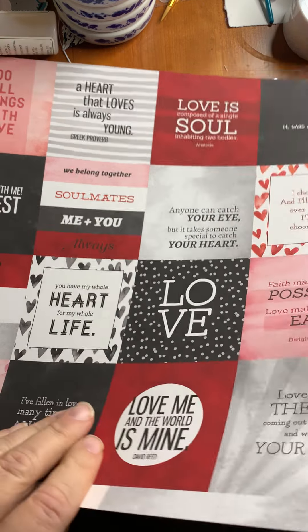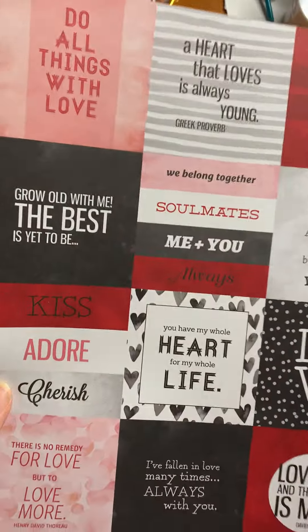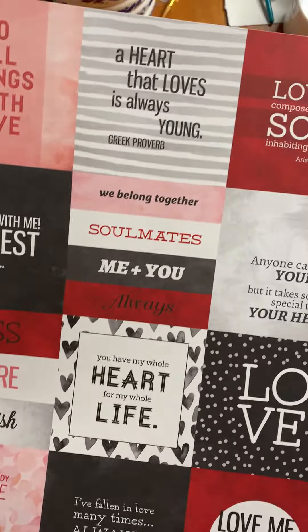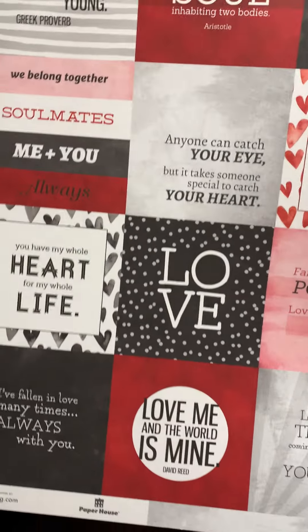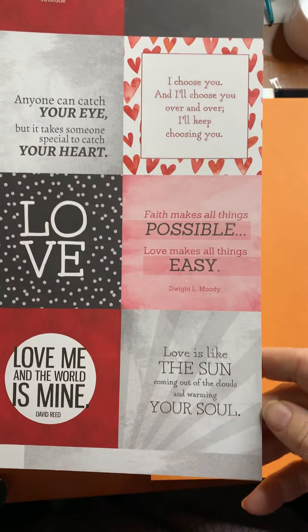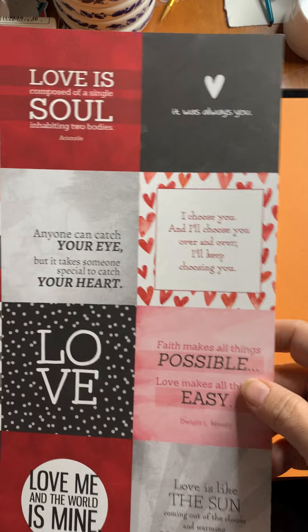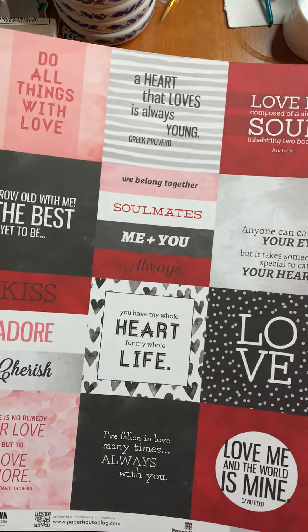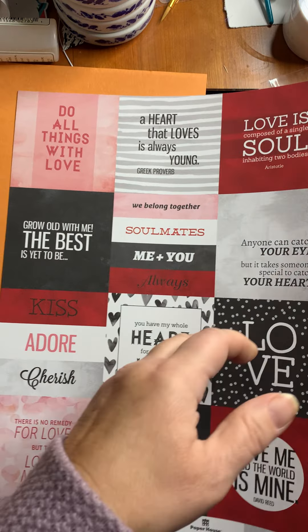Finally, there's a set that deals with love — all those love cards, anniversary cards, or a little something for that special someone. These are perfect little journaling cards to make that happen. They're great in albums or mini albums, great as tags. And here we have this really pretty light gray kind of watercolor background.